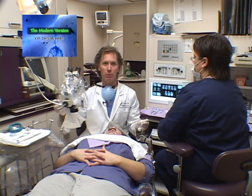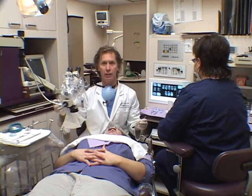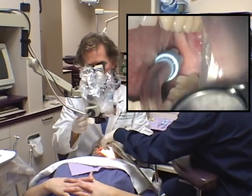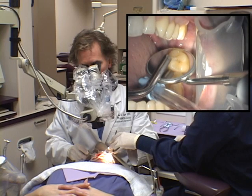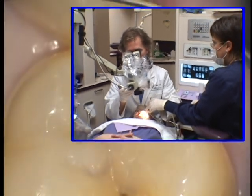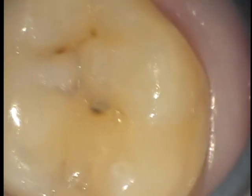Merrick presents with teeth number 14, 15, and 18 that are unrestored with varying levels of decay. We'll go in with the operating microscope and do a cursory examination, place a rubber dam, and then restore the teeth as indicated. At low magnification, we see a slight discoloration on the occlusal of number 14. As we move up through the levels of magnification, we see some interesting patterns of darkening.